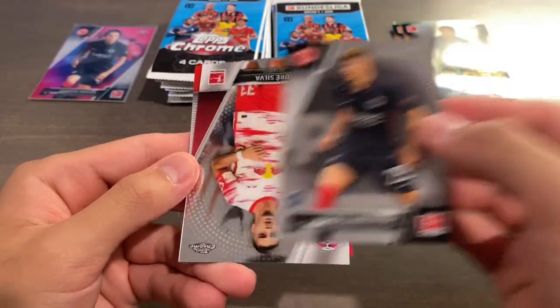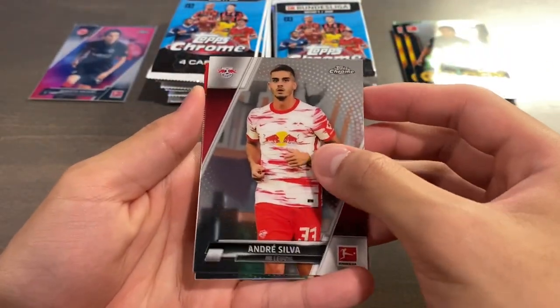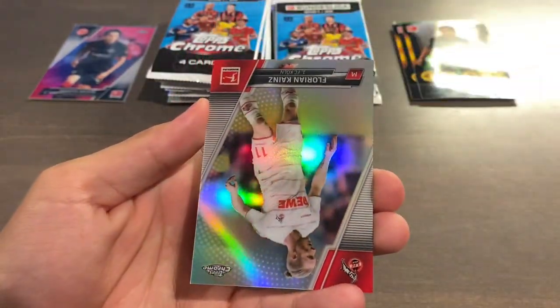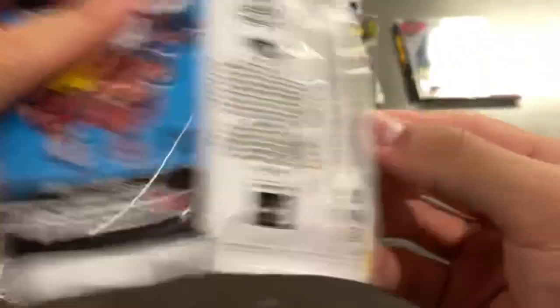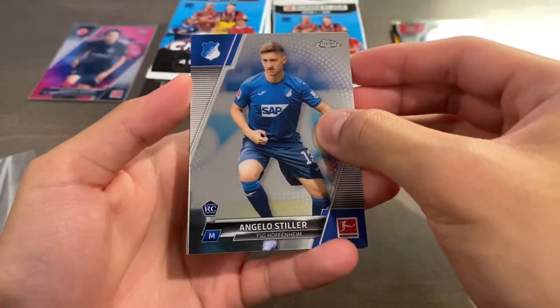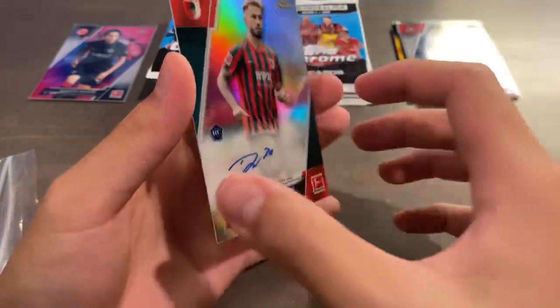I can't really imagine the resale on the parallels being too valuable in this set, especially given how much was produced. Andre Silva, Nyakate, and we have a Florian Kainz refractor for Cologne. I think that might be our autograph here. Erling Haaland base card. Angelo Stiller rookie, Max Cruz, and Nicholas Dorsch — I think that's just a base auto there.